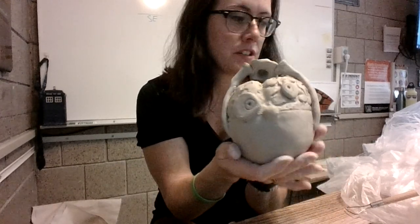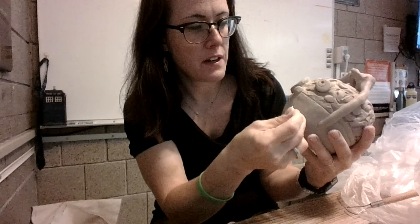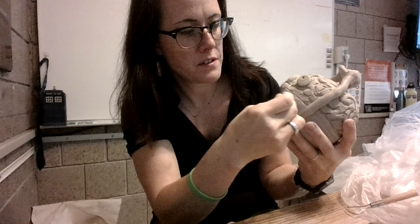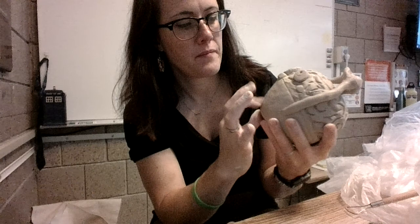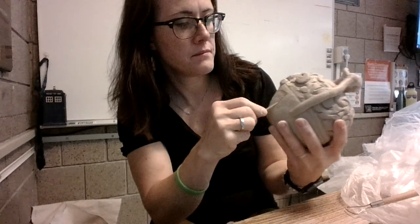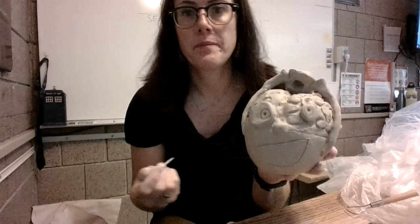So I'm actually going to use the hole as my mouth. I kind of want to draw that out first. You can always erase it if you don't like what you're doing just by blending. I'm just using my toothpick here to help me out. So I have that drawn out.